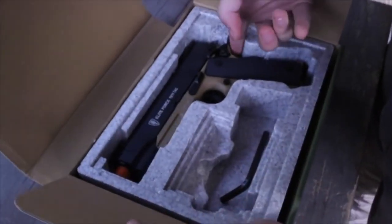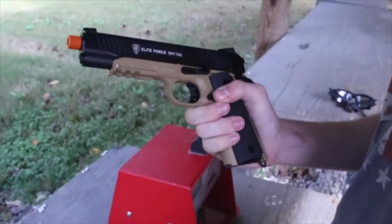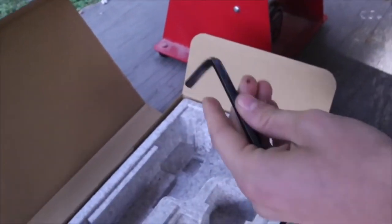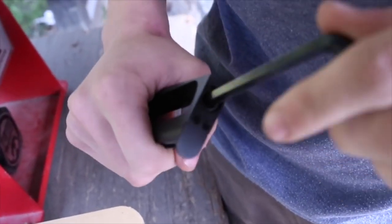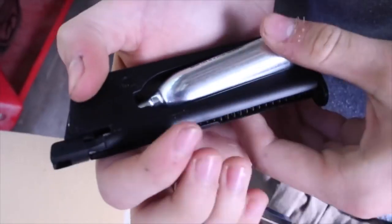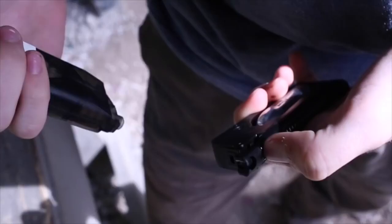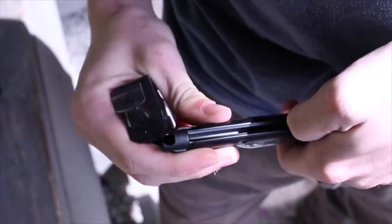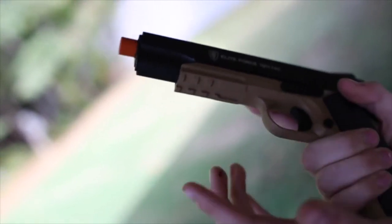These pistols come with one standard 14-round magazine, giving you the option of 14 plus one in the chamber. It comes with a handy Allen key. It takes 12-gram CO2 cartridges, and one cartridge should last you four to five full magazines. To load the CO2, simply unscrew a screw at the base of the magazine, insert front end first, and screw it until you hear a nice little 'tsss.' These magazines are very easy to load and then you are good to go.